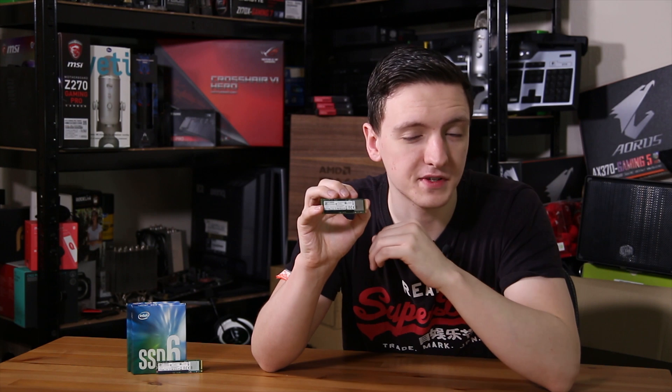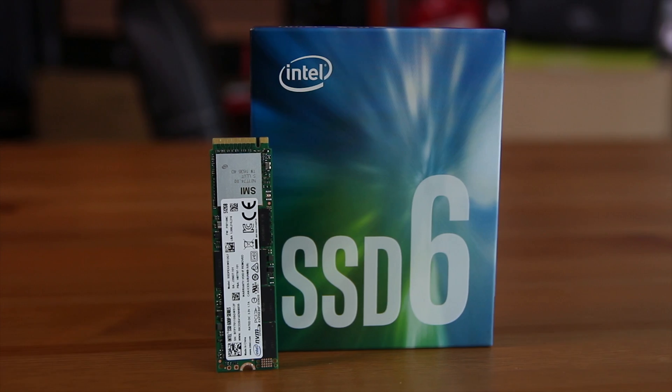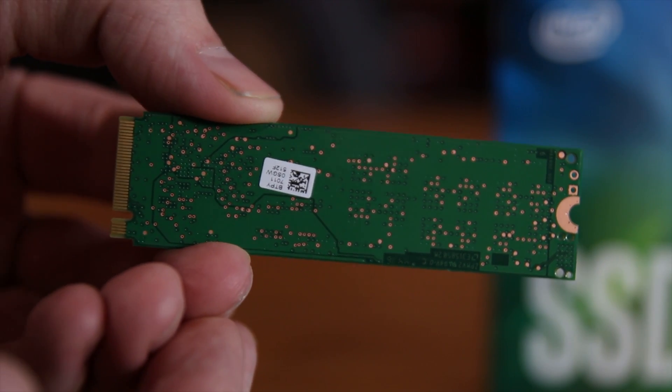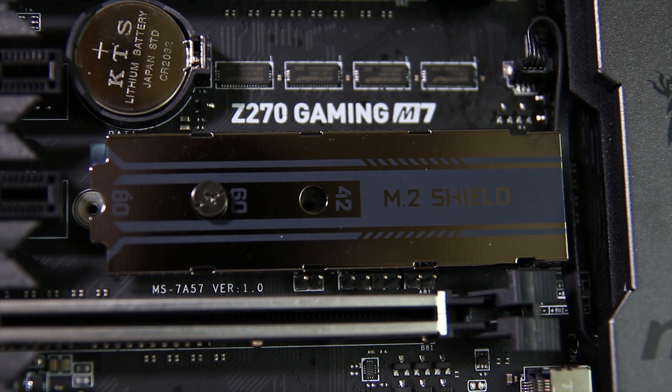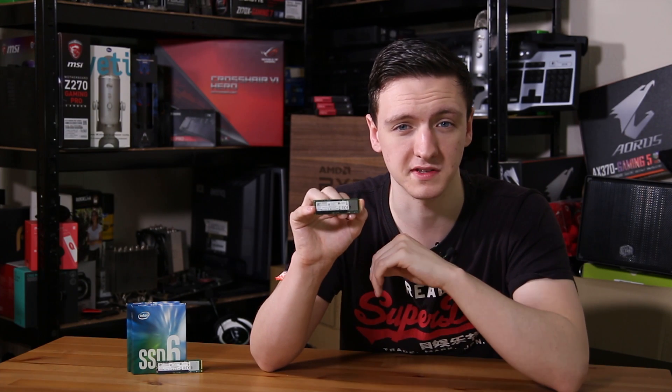Taking a look at the drives themselves, you can see that these are a standard M.2 size of 2280. These are also single-sided SSDs, which means if you have one of those MSI motherboards with the heat shield on there, you might actually see a benefit as all the chips are just on one side.